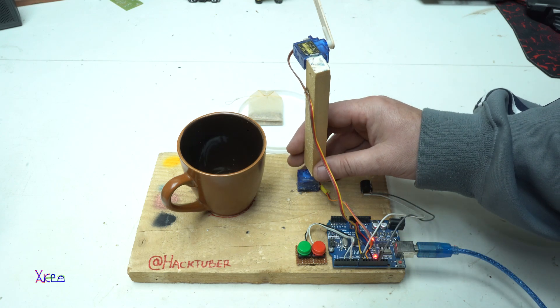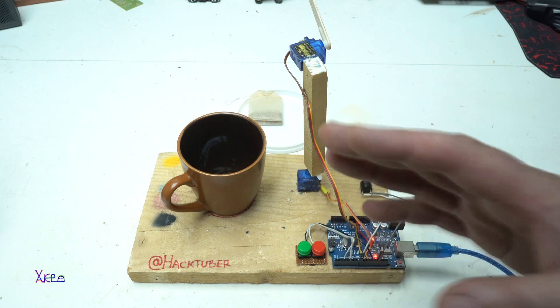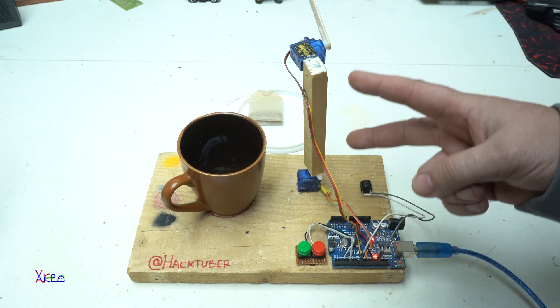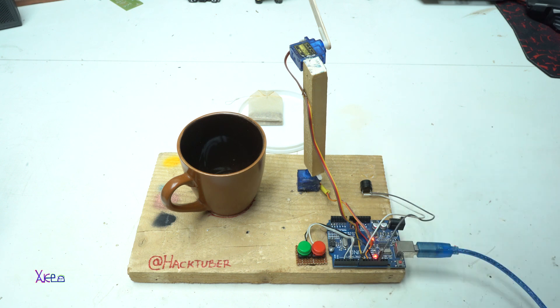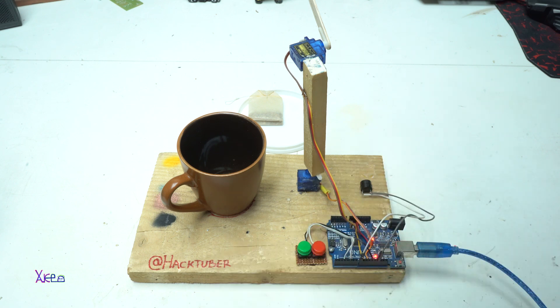Hello Hacktubers and welcome back to my channel. This is my latest invention: an automatic tea maker. I'm using an Arduino board, two servos, a push button, a buzzer, a pot, and everything is fixed on this wooden piece.